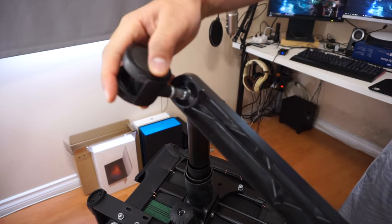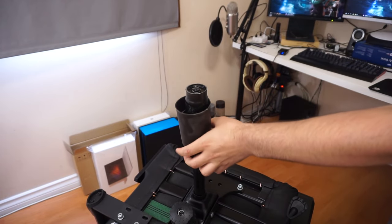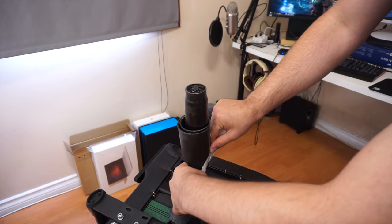I was tapping so hard that one of the legs actually fell out. Now to take this part out, I'm just gonna tape this part together — I don't want it to fly around while I'm tapping it.